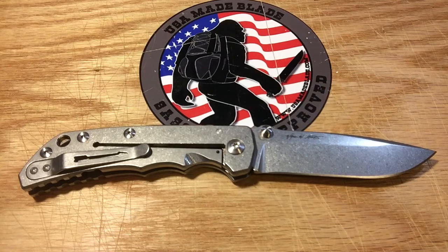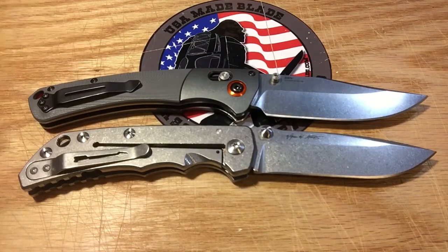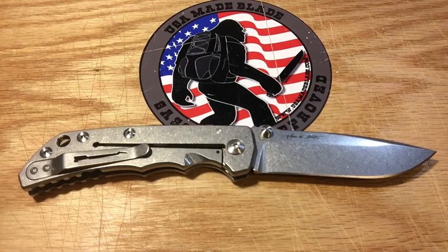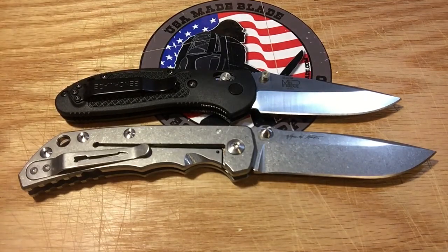Let's jump over to Benchmade. This is the brand new Benchmade Crooked River — a lot of people are saying it's the knife of the year, and it's gotten really great fan results. It's a beautiful knife, a little bit longer than the Harsey folder, just over 9 inches. And then we've got to go old-school and throw in the Benchmade Griptilian — one of the most popular knives out there. Hopefully that gives you Benchmade guys a good idea.